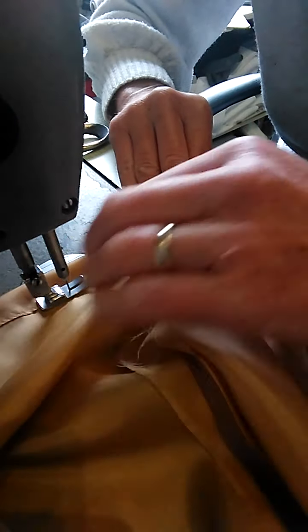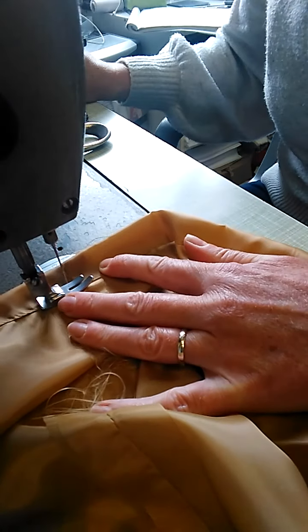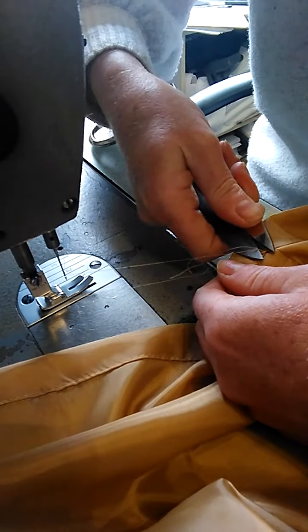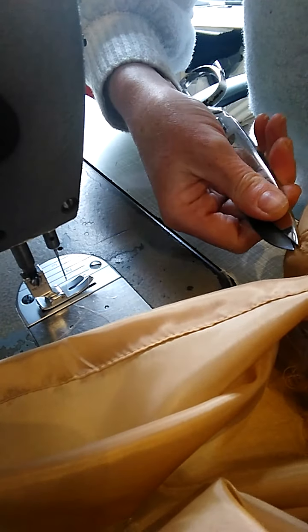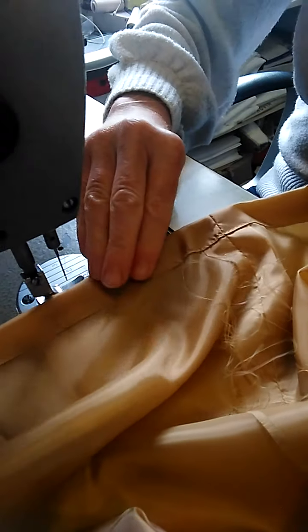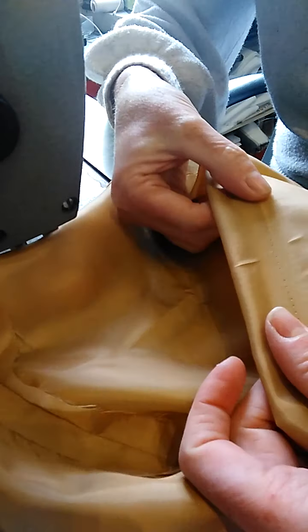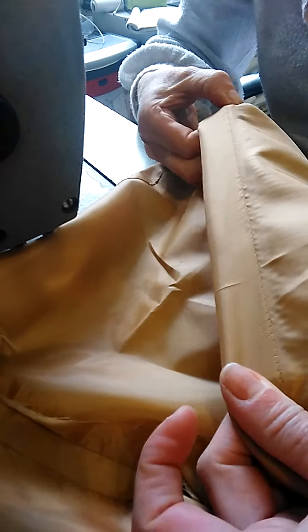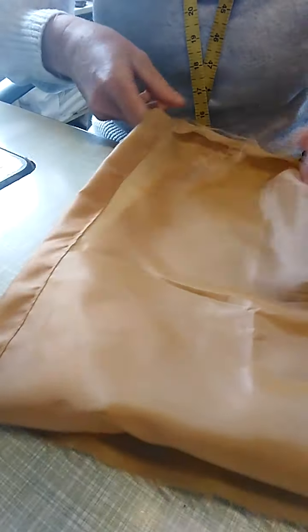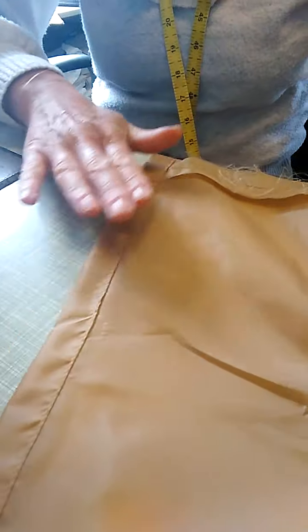I'm going to trim this. And there you have a nice — when that's pressed that'll actually be fine, that'll all press out perfectly — and you've got a nice clean 2cm hem on the end of your lining.